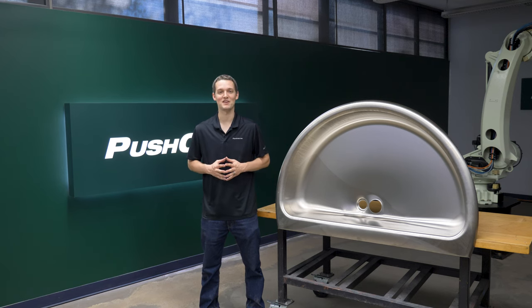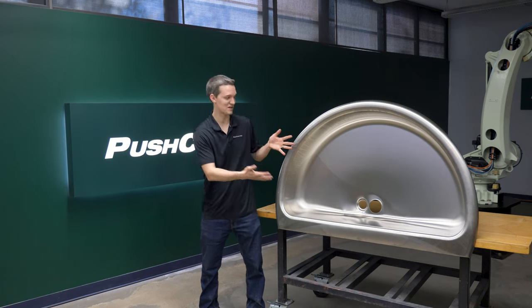Hello, welcome to PushCorp. I'm Isaiah Flora. Today we are robotically graining and polishing stainless steel sinks.